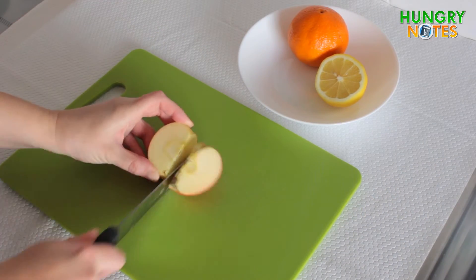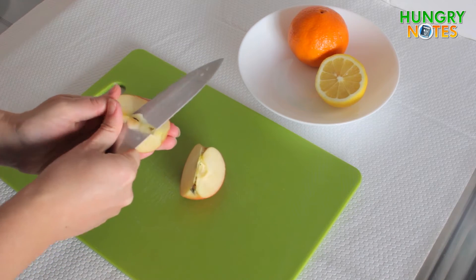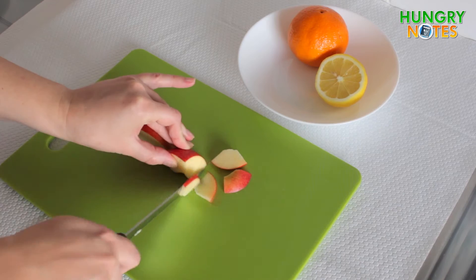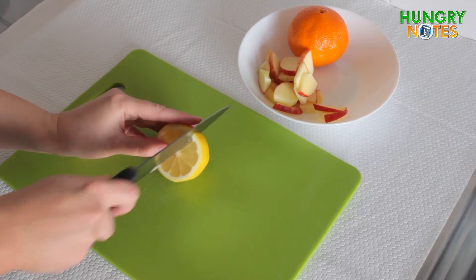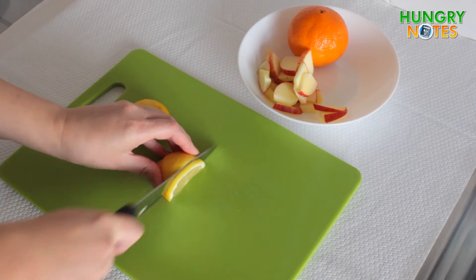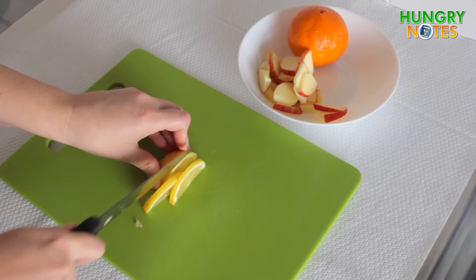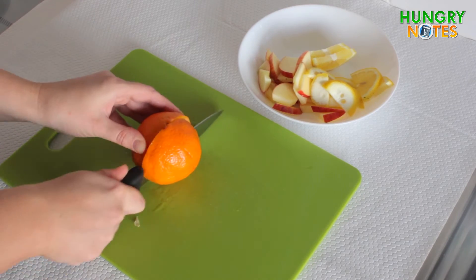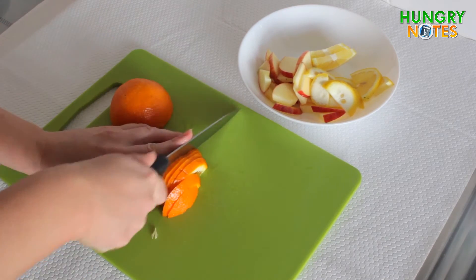Cut apple in quarters and remove seeds, then slice the apple. Also slice lemon and orange, and make a couple of thin slices for decoration.